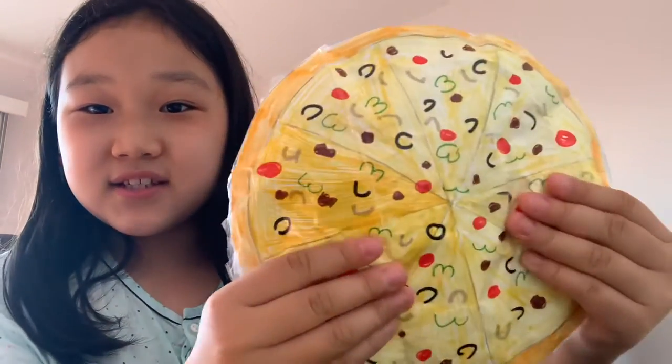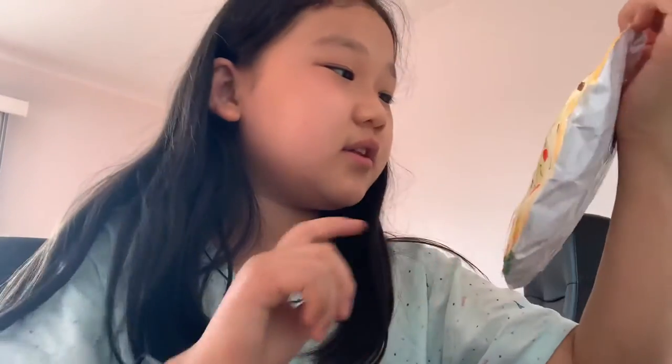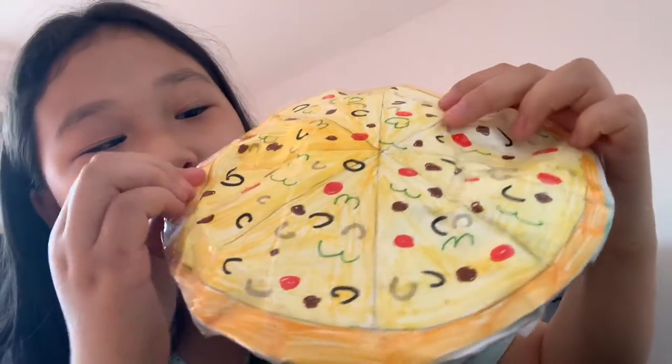This one is a pizza squishy — a combo supreme pizza. There are olives, pepperoni, green peppers, onions, and little sausages. It's an eighth slice. This one was also kind of hard to make because it's round, and to trace it I actually used a big plate. I'll rate it a 10 out of 10 because it's so good and you can even use it as a pillow. It smells like tape though.